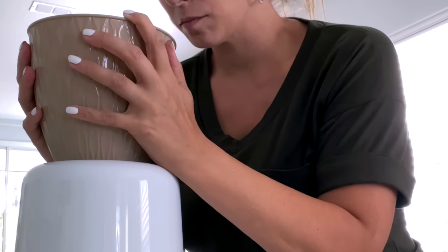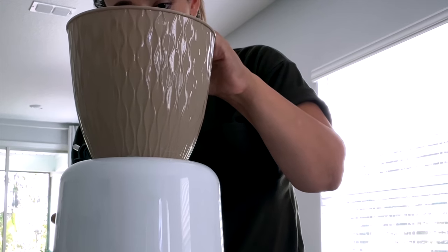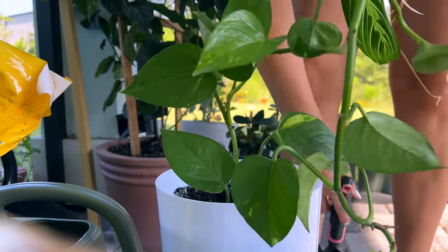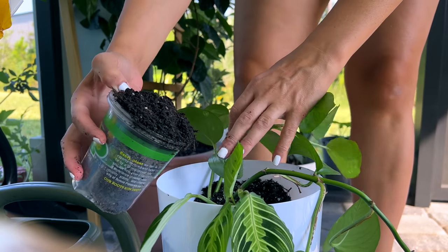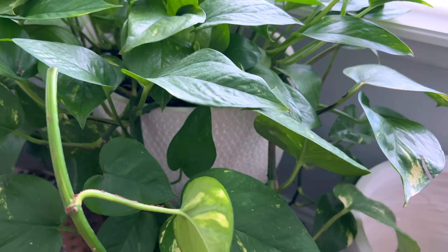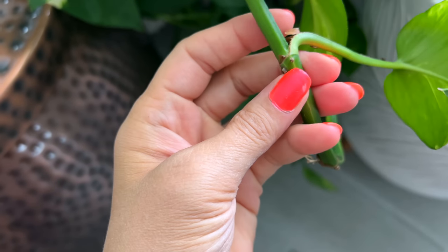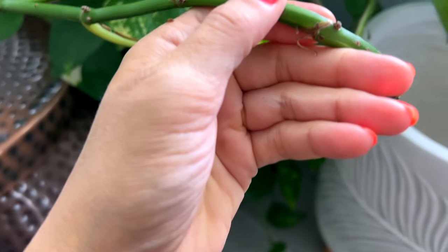I used a very generous amount of high-heat hot glue, pressed the two planters together tightly, and now we have a nice little planter that could catch water runoff when you set a potted plant inside. I decided to actually put some of my pothos plants in here, so it needed to drain. When looking at pothos plants and deciding where to make a cut to propagate them, it's usually good to cut somewhere along one of the nodes or lines.